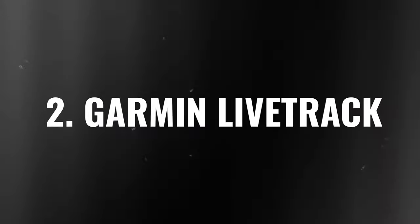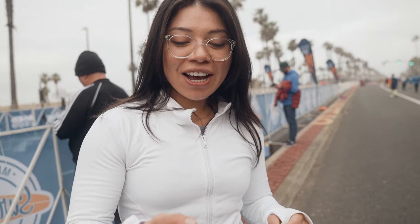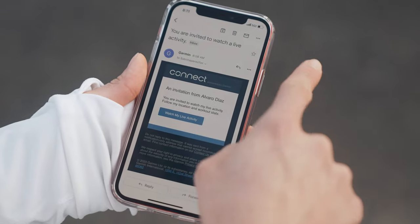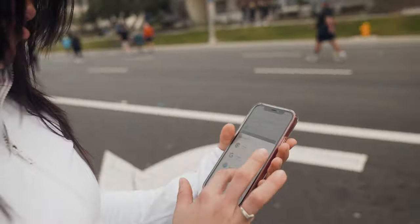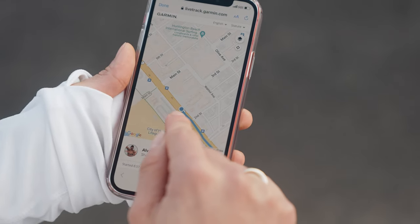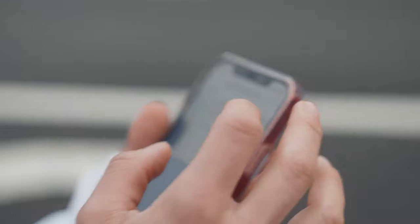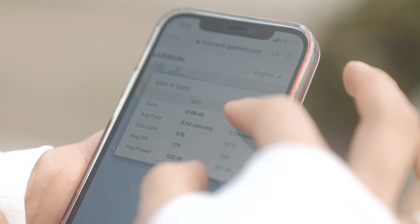This next feature is not only going to help you on race day, but it's also going to help your family and friends that are cheering for you. Garmin LiveTrack is so simple to use — it creates a hyperlink so that your friends and family can follow you during your activity. Al started his race and I pulled up Garmin LiveTrack to look at his stats. We're live. This is his starting point and it's nice because the map is moving with him. He's doing pretty good and it looks like he's on track.